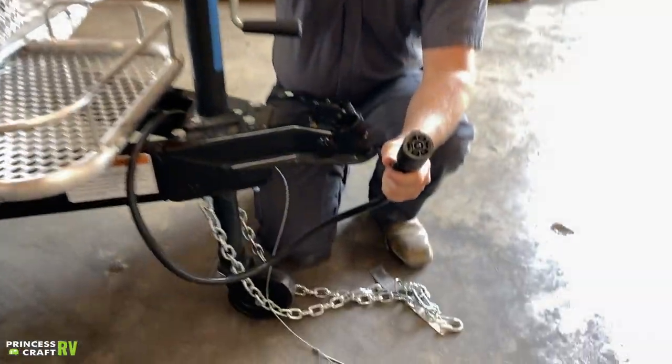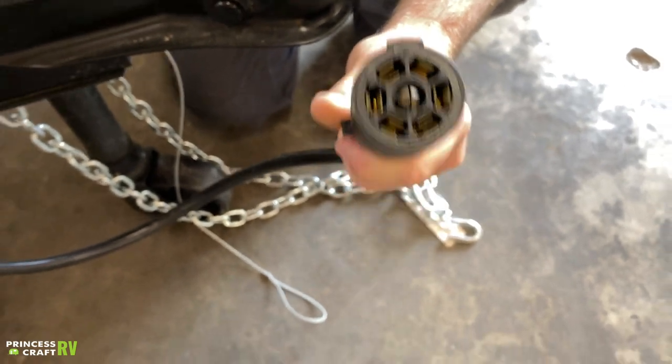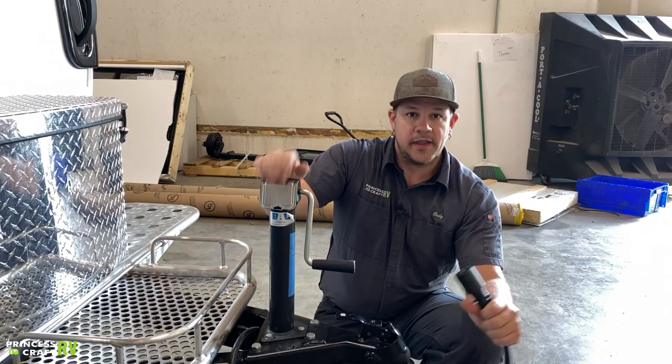We also have your seven-way cord here that's going to control all of your running lights, turn signals, brake lights, and electric brakes on the trailer if your tow vehicle is equipped with a brake controller.